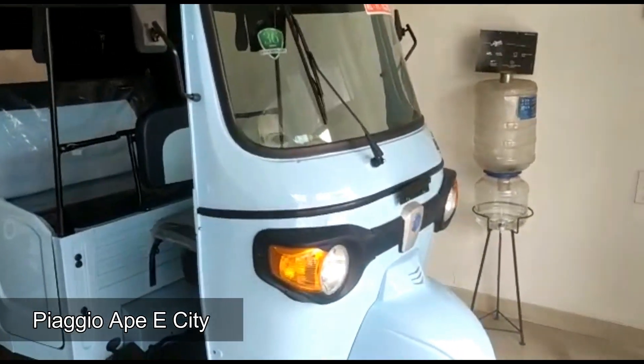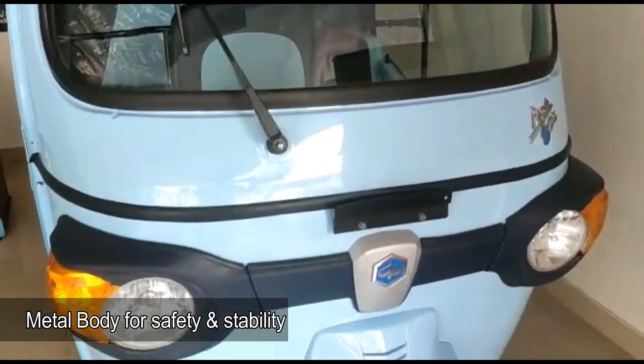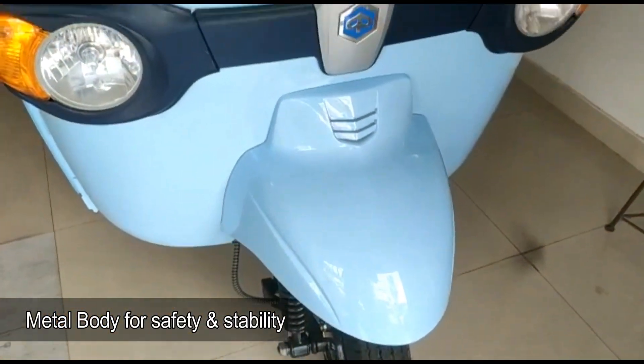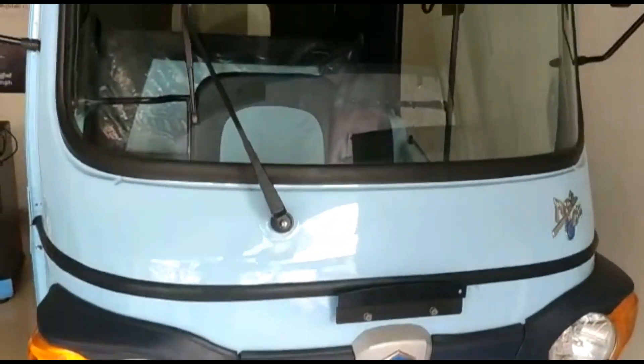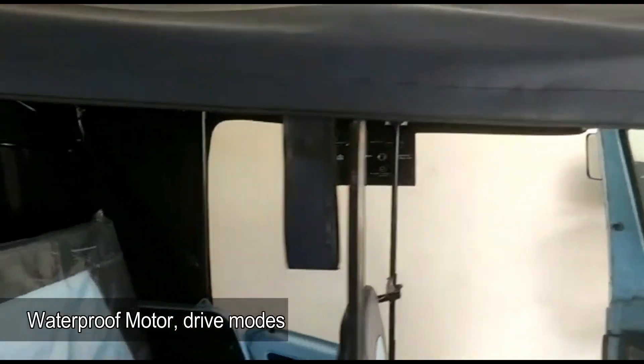Piaggio Ape A-City Electric Auto Rickshaw comes with metallic body, swappable batteries, automatic gearbox, no clutch, no gear, advanced lithium-ion batteries, zero noise and vibration, waterproof motor, drive modes, boost mode, blue vision headlamp, superior power and torque, and hill hold assist.